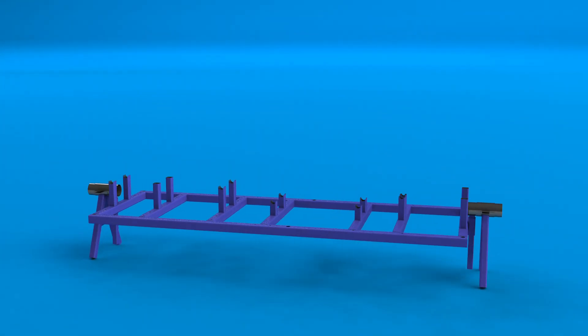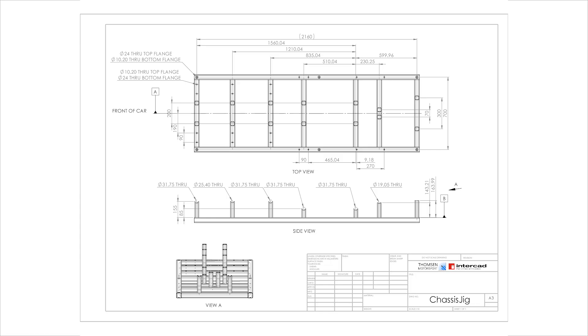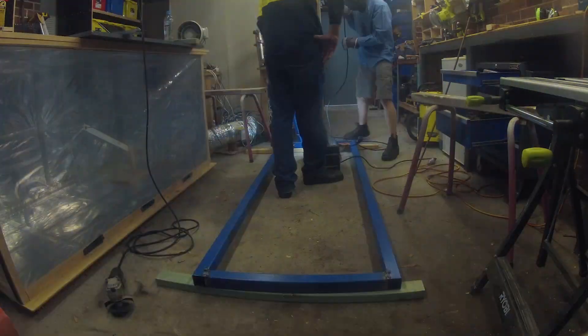Finally, before I could start the chassis, one final thing was needed: a stable and dimensionally accurate base to build from. For that, we built the chassis jig. My father had the idea to attach pivots to the end so that it could be rotated like a rotisserie — very useful for welding.